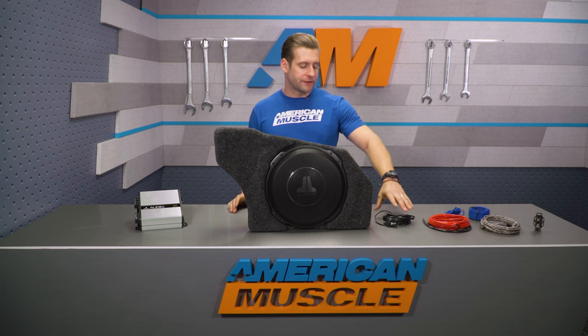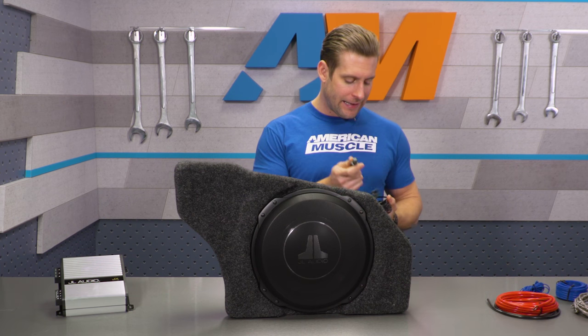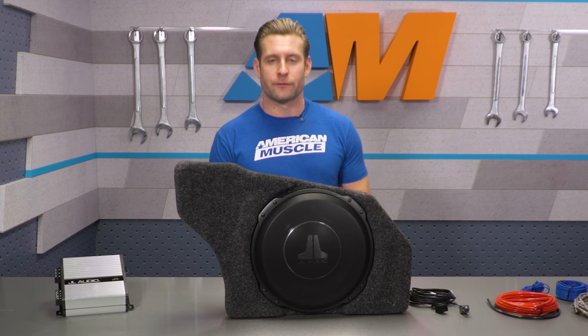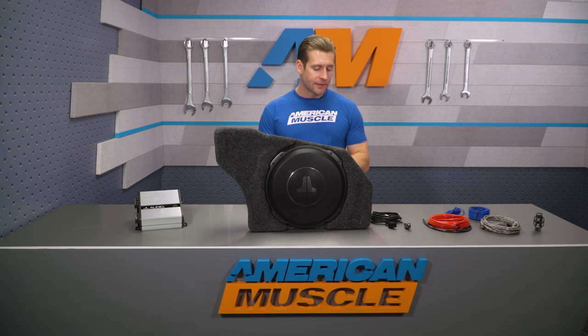One thing that JL tosses in with this amp — and something I'm a huge fan of — is this RBC-1 knob that plugs into the amp and essentially gives you, the driver, the ability to control the volume of the subwoofer itself or mute it completely depending on what you're after. That's not always easy to do with a factory integrated system like this, but the fact that they throw that in is a small but very worthy upgrade.